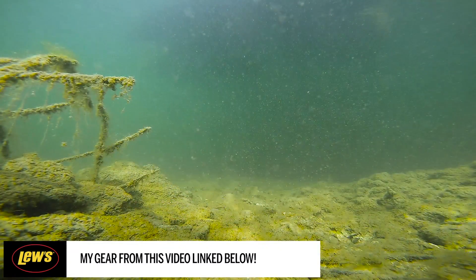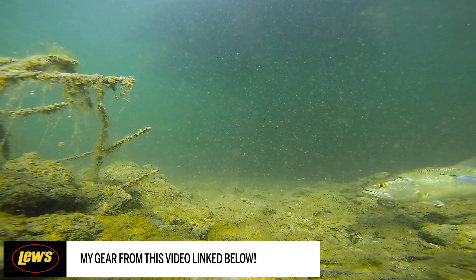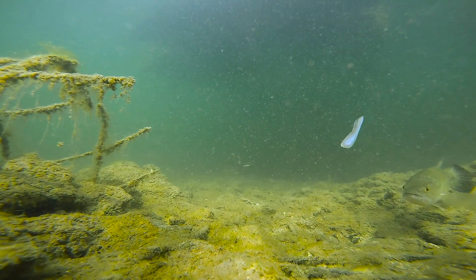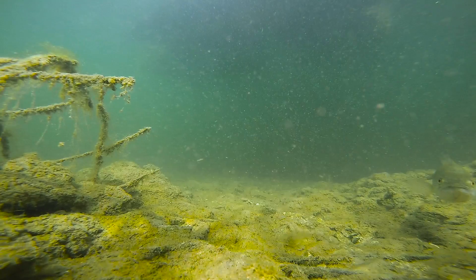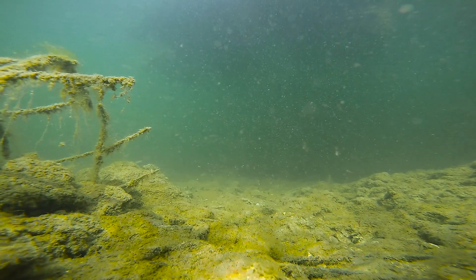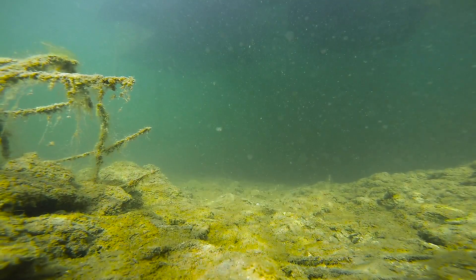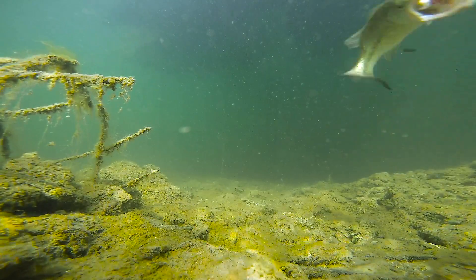Now with the second fish here, he's kind of hanging off the right side of your screen. I throw the drop shot minnow down there and he just doesn't seem to want anything to do with it — in fact, he just swims away when it drops in there. But as soon as I switch out the soft plastic minnow for the live minnow, boom, that fish eats it.